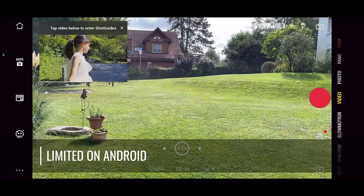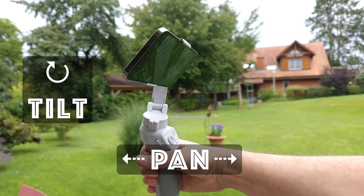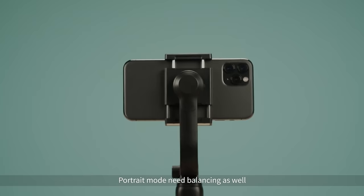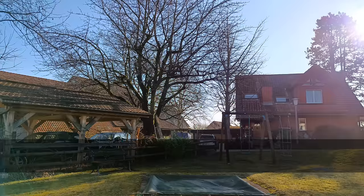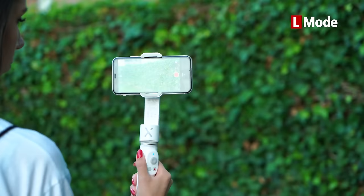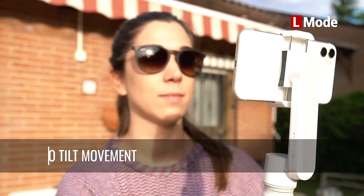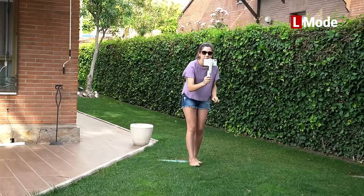Gimbals have an accompanying app which adds extra features, but in my experience these app features are nearly always a little bit more limited on Android devices compared to iOS. Three-axis gimbals have motors which control movement in three different directions: pan, tilt, and roll. Pan is left to right. Tilt is when the camera looks up at the sky or down at the ground. Roll controls the horizontal tilt. A one-axis gimbal only has a motor on the roll axis — the other two are fixed — and will be useful if you're only getting shots where you move forward and want the camera to stay level.